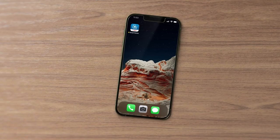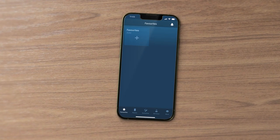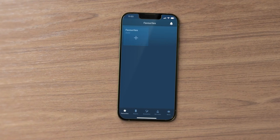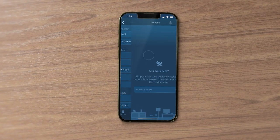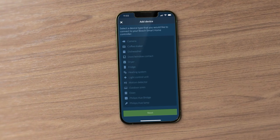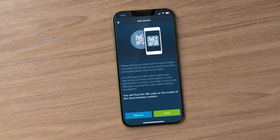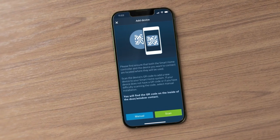First, start the app. This will guide you through the process with simple step-by-step instructions. In the menu, select More and then Devices. Now select the Add Device option and highlight Door Window Contact. Press Scan to automatically connect the device to the system.